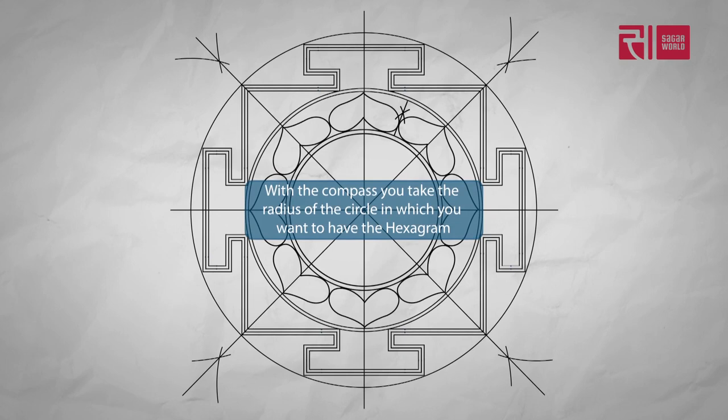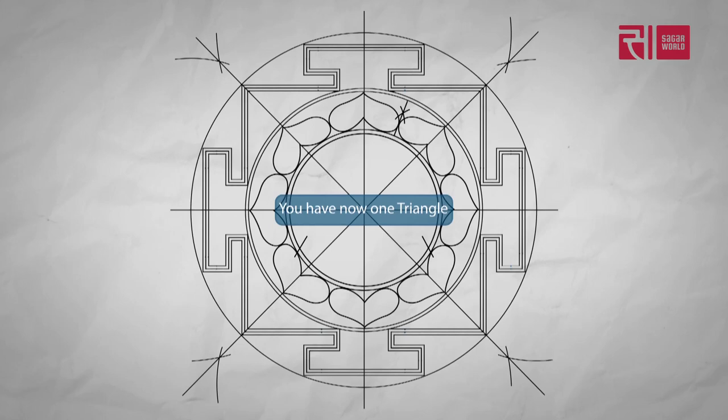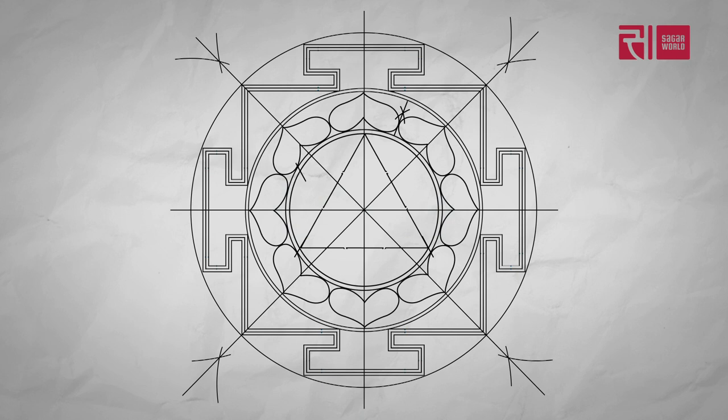With the compass, you take the radius of the circle in which you want to have the hexagram. You now have one triangle. Put the point at the top of the circle and you find the points for the other triangle. Design a triangle with a double lining of 1mm each. Put a large dot in the center of the yantra.